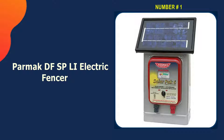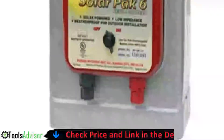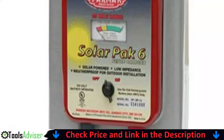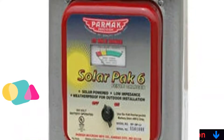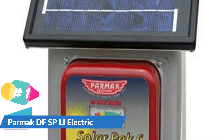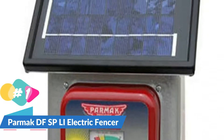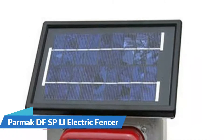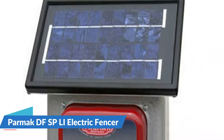Our number one choice is the Parmac DFSP Lee Electric Fencer. Parmac's DFSP Lee Solar Pack 6-volt fence charger is a low maintenance way to charge your fence. This solar powered charger has a built-in photovoltaic panel that can take in sunlight and turn it into electricity that can be stored in the 6-volt battery. Once the battery is charged, it can run this unit for up to 21 days in complete darkness.